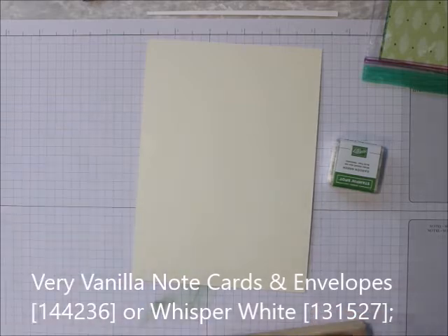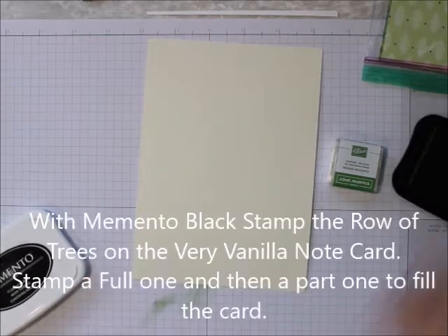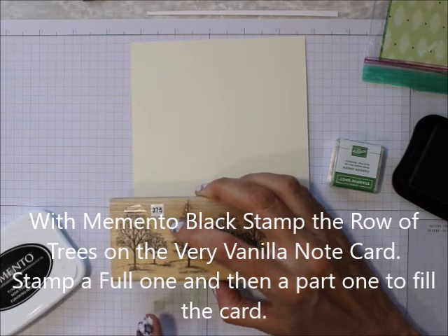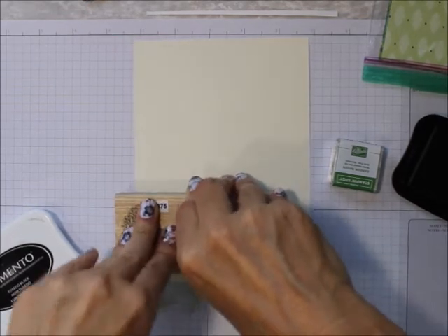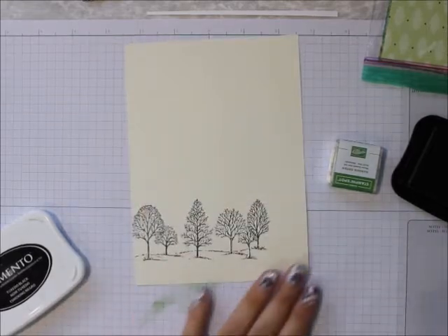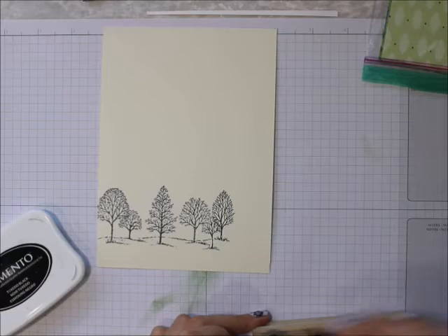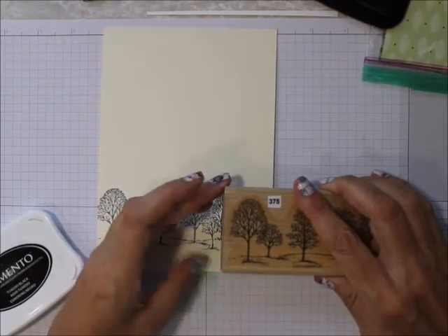I'm just going to ink up the row of trees with Memento Black and stamp them along the bottom of the very vanilla. One doesn't go all the way across, so I want to add another one, just like this.